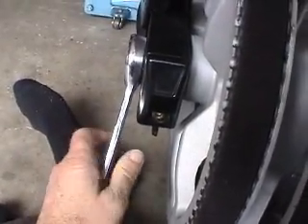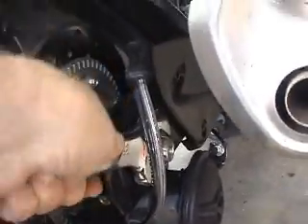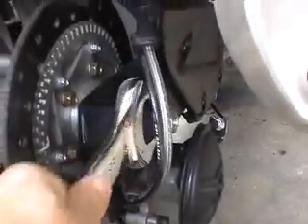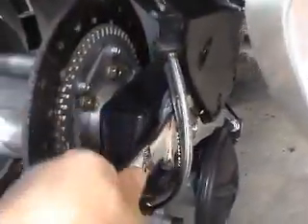With the ring spanner on the left and the open-ender on the right, I then undo the nut until it comes to the split pin. You don't need to take the split pin out for this job.